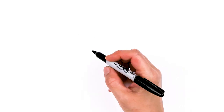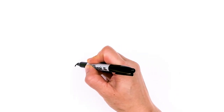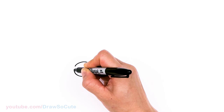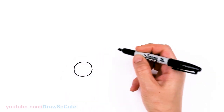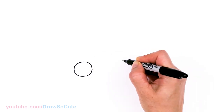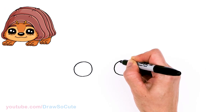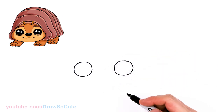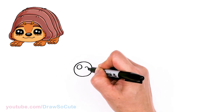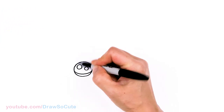To draw this super cute roly-poly armadillo pug, let's start by drawing his eyes. I'm going to come right here and draw a really big circle, and we'll come right across, about right here, nice and wide, and draw another circle. Now that my two circles are in, let's make them Draw So Cute eyes — two small circles inside for highlights and a curved line at the bottom, and shade in the top.